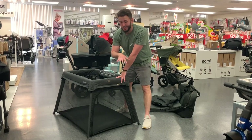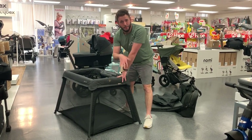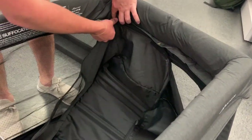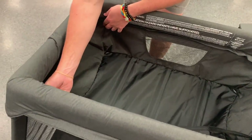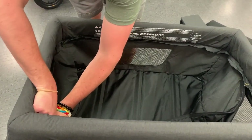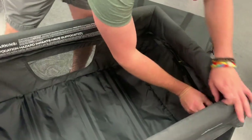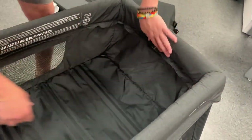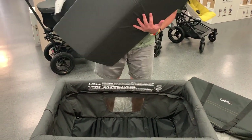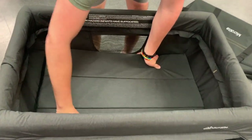When you're in bassinet mode, there's great storage underneath for diapers, wipes, whatever you travel with. To change it from toddler to newborn bassinet takes about 15 seconds, just to zip in the bassinet insert that comes with your Travel Cot. Once you're zipped in, you can either double up the mattress or zip it in half if it's a little warmer out.